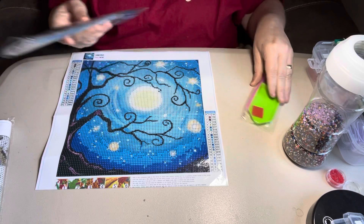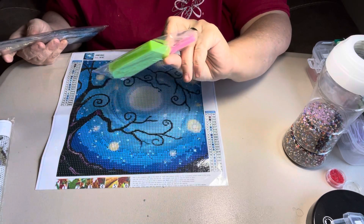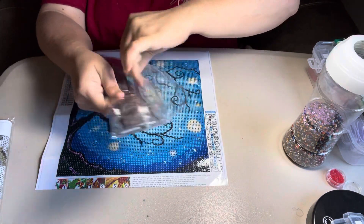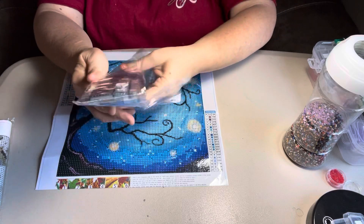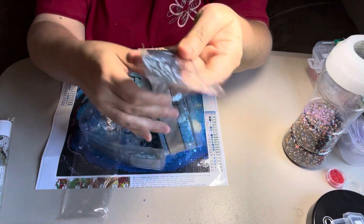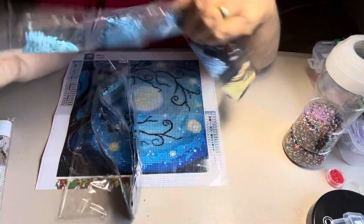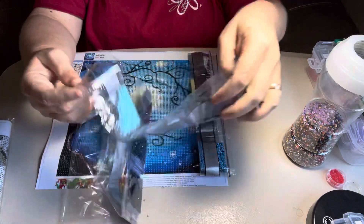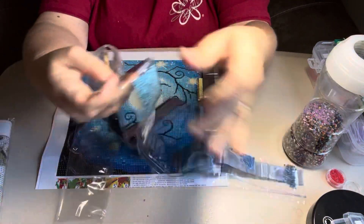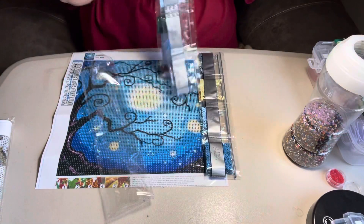Okay, let's see what this is. Standard tool kit comes with wax, a pen, and a green boat. This one is going to have a lot of blues in it — they are pretty colors.